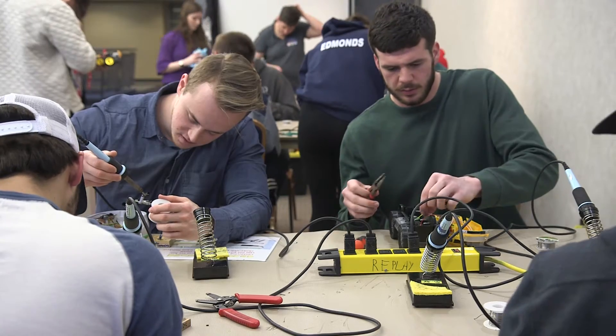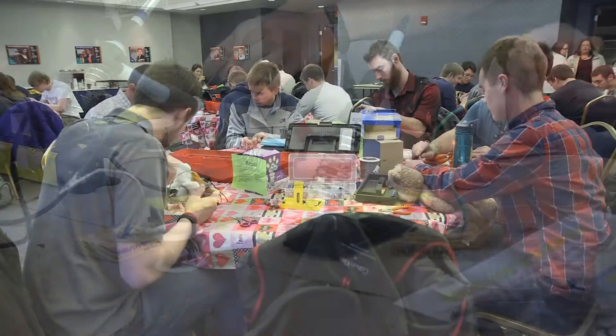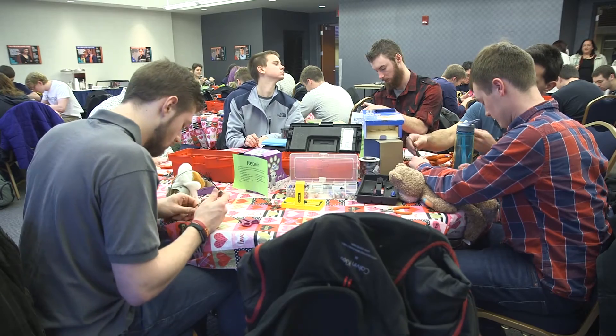We also have workshops aimed towards high school students to show them a fun application of science and technology and engineering and math. We apply the workshop concepts to that, and we also get a bunch of adaptive toys out of that too, which we then donate to agencies that work with kids with disabilities.